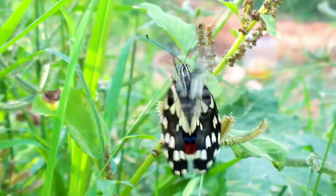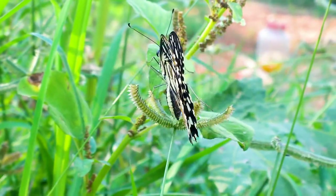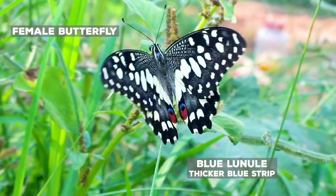Male butterflies can be identified by a thin blue stripe on the hindwings. In female butterflies, this stripe is a little thicker and surrounded by black layers.